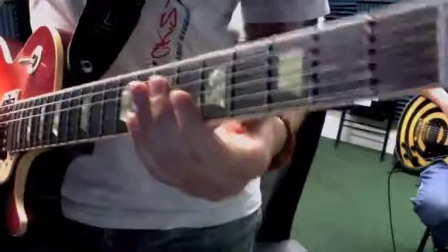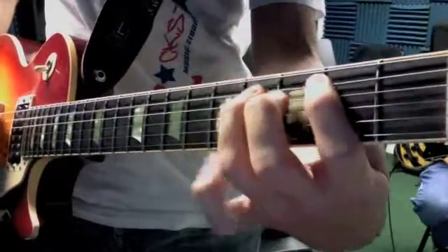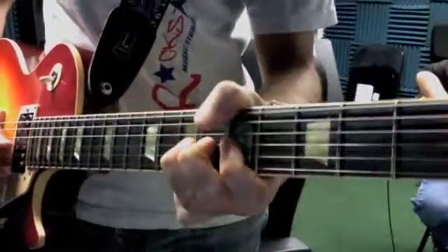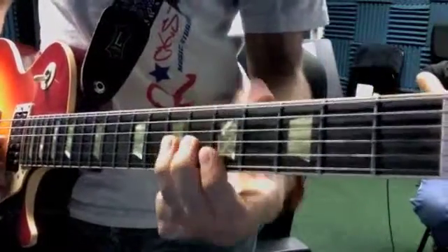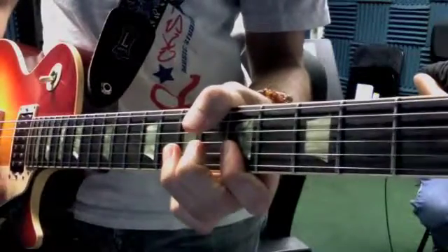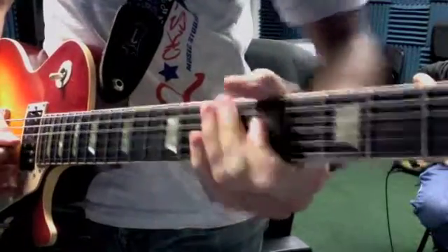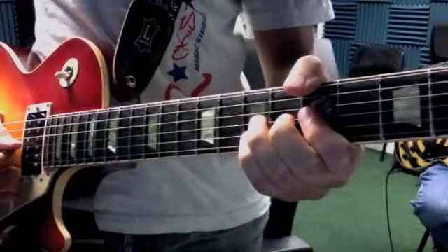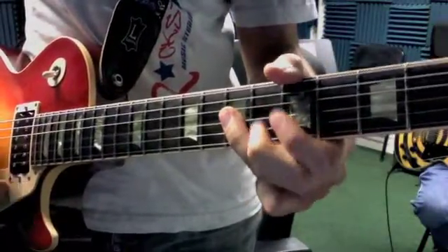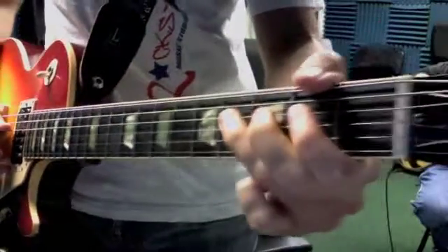Alright, and then we have the Back in Black solo, combining minor and major pentatonic. Remember major pentatonic — so you would have that part right there, major pentatonic.